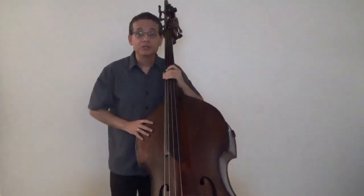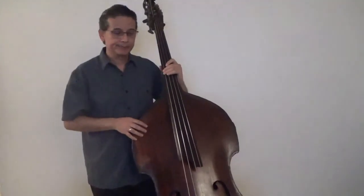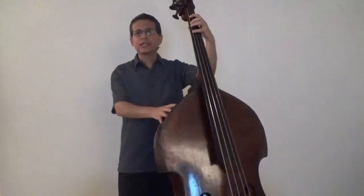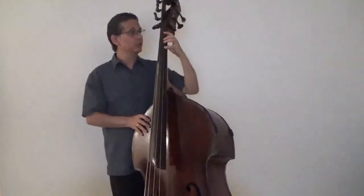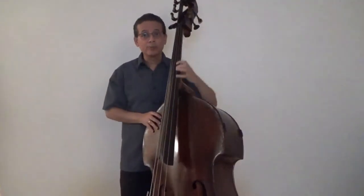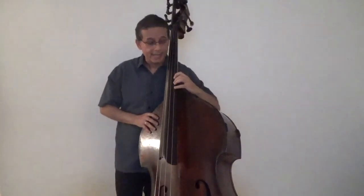Now, let's play an F major scale in two octaves. Remember the B-flat in the key signature. We're going to start in half position. And after the B-flat on the G string, we will move to third position for C and D, and to fifth position for E and F.